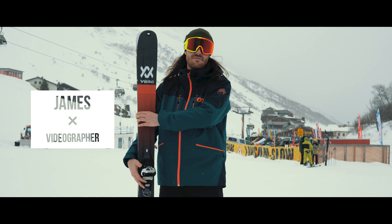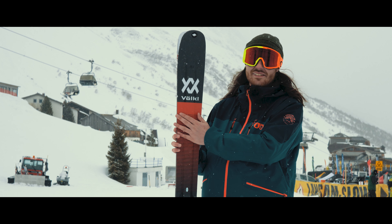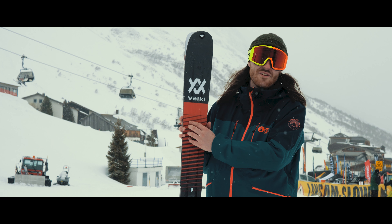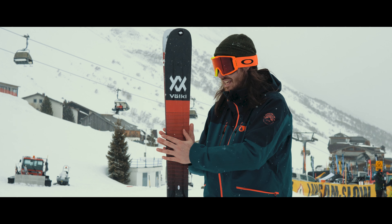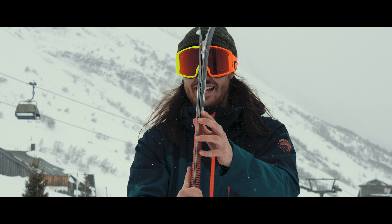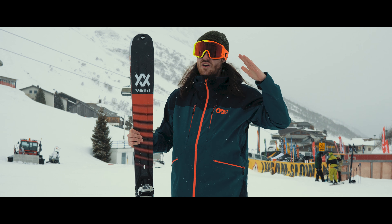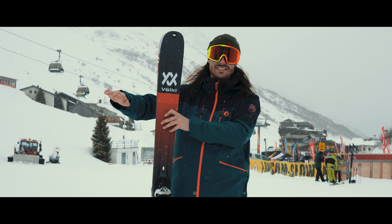This is the new 2019 Volkl Mantra V-Works. I was so excited to get on this thing because it is just smothered in all this new technology. It's got six layers of carbon applied and as you can see it's super thin — it's unbelievable what they've done here — and it just makes it so damp when you're going right, railing around the corner. It just feels like the ski is just stuck in the snow.